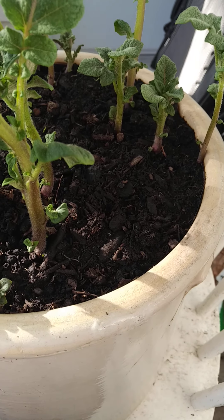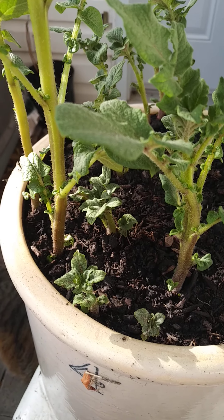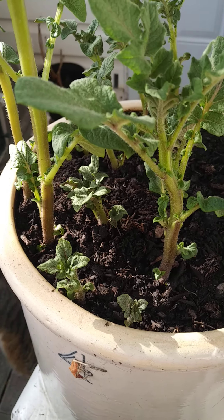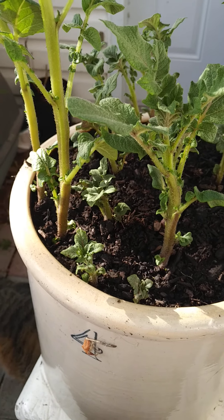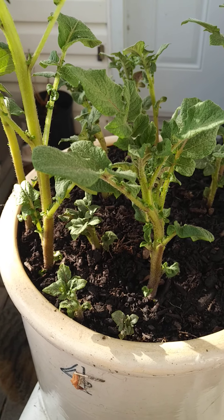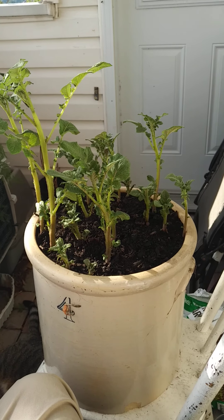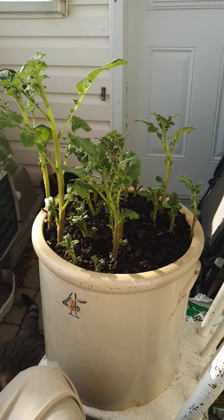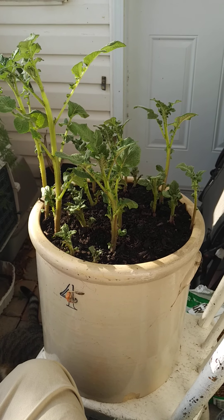Thank you for viewing, sharing, commenting, liking, and subscribing to my YouTube channel. Have a great day! As you can see, it's nothing fancy, but it works well as a simple home garden setup.